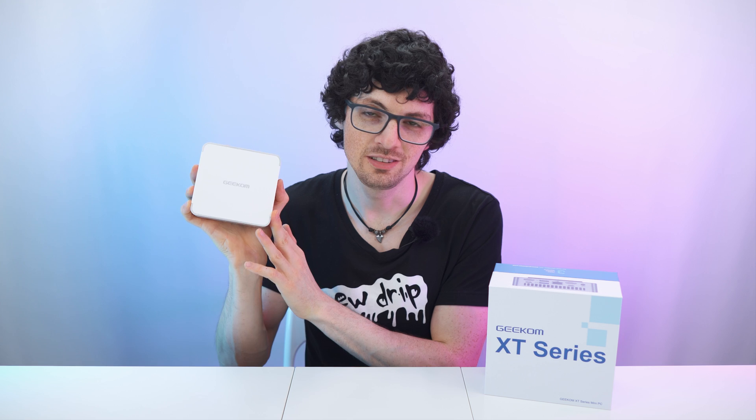The XT12 Pro from the XT series with the i9-12900H CPU — all of that in this beautiful white body. If you're interested, check out the product links in the description. I will list and link the best deals for you. Now let's check it out.